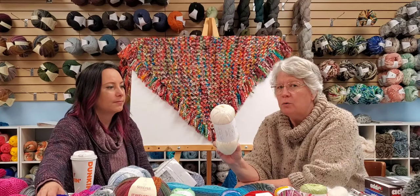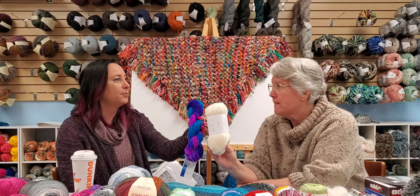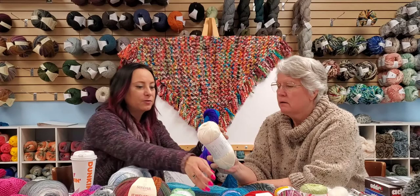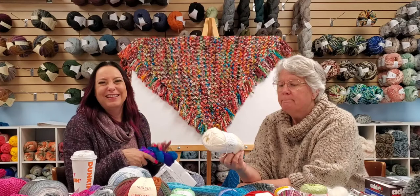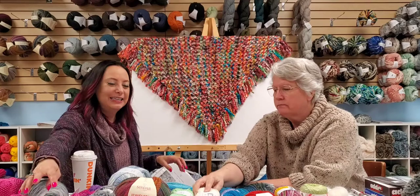When you pick up different DK yarns side by side you'll notice differences in actual size. Some DKs are much thicker than others — technically still a DK but it can look like two completely different yarns. That's why they tell you to do a gauge swatch for fitted garments. It's supposed to be done for hats and scarves too, though many knitters skip it for non-fitted projects.